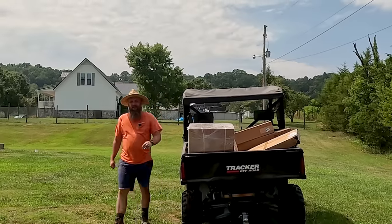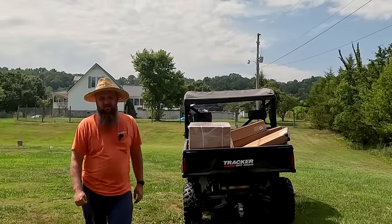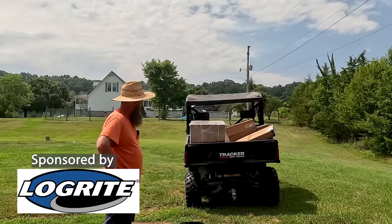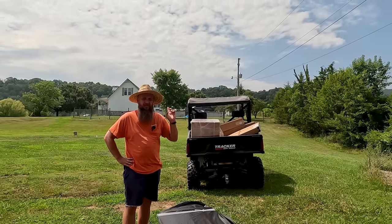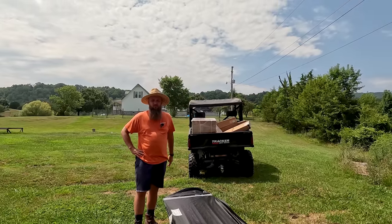Welcome back to the sawmill, friends. It's a hot day in Tennessee — supposed to get up to about 96 degrees and the humidity is just as bad. I've got a pretty good load of goodies in the back of the tracker, but I'm not sure what we'll get to today as far as getting those out and unboxing them. I may do that in the next video, but for now let me show you guys what we're going to be working on.